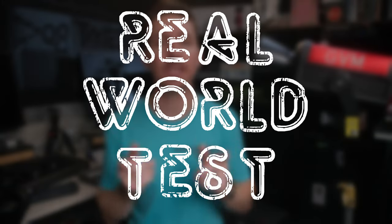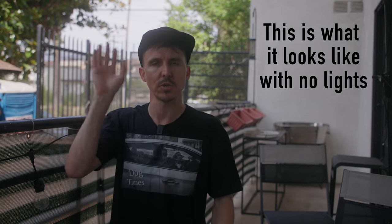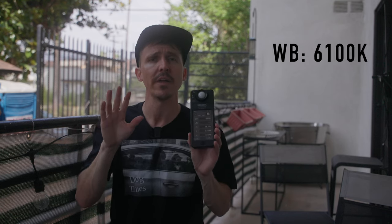First up is a test I did outdoors where I had to use five stops of ND in camera. Let's see how this GVM 650B holds up when battling the sun. In the background I'm currently exposing for what's going on deep in the background — I'm about four stops under and had to put the five-stop ND on to preserve it. The microphone I'm using is a new mic set also made by GVM — we'll have a separate video dedicated to that.